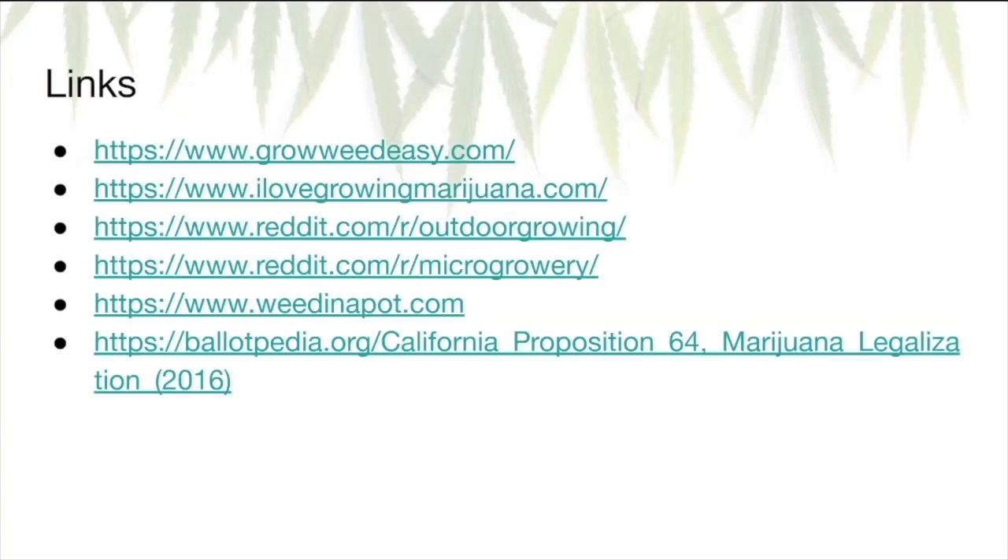Here are some resources that were super helpful when I was first starting out. The first two are growweedeasy.com and ilovegrowingmarijuana.com — very in-depth details about everything covered today. If you want more detail on any particular step, like LST or HST, tons of info on those websites. The subreddits outdoorgrowing and microgrowery are also very helpful — lots of beginners asking questions, feel free to submit your own. Everyone's super friendly and it's a huge wealth of information. Also weedinapot.com — the guy there produces a lot of videos on this topic and is actually where I got the idea for washing cannabis plants. And lastly, the CalProp64 website on ballotpedia.org. All links will be in the description. Thank you for your time and good luck with your grows.